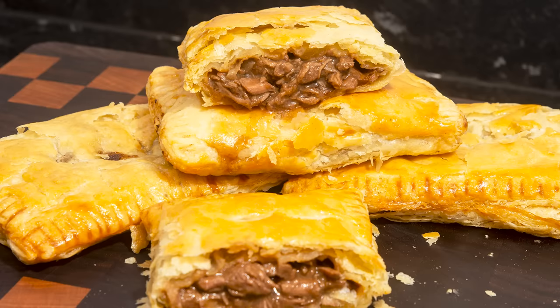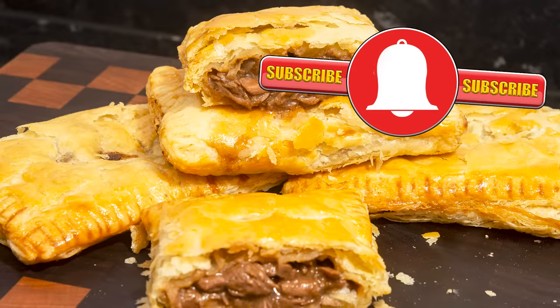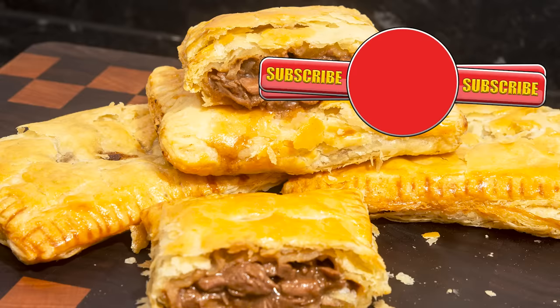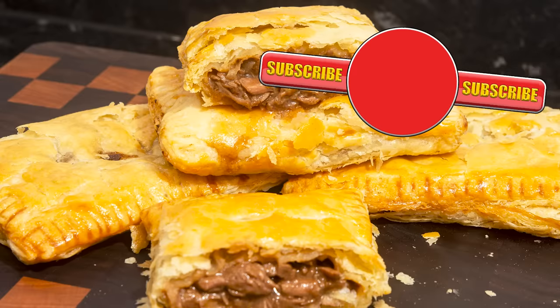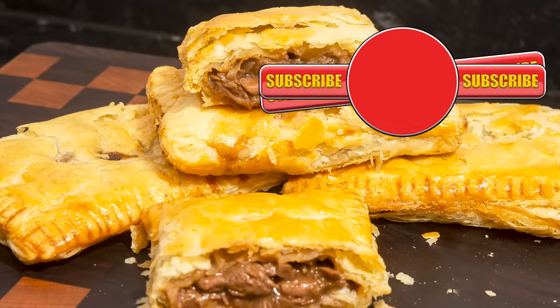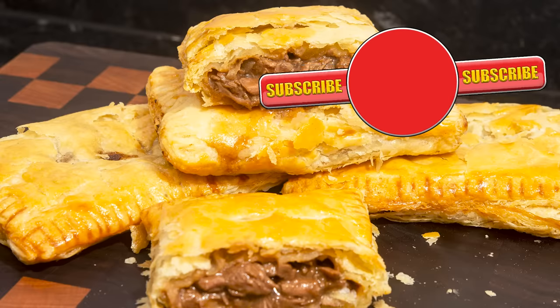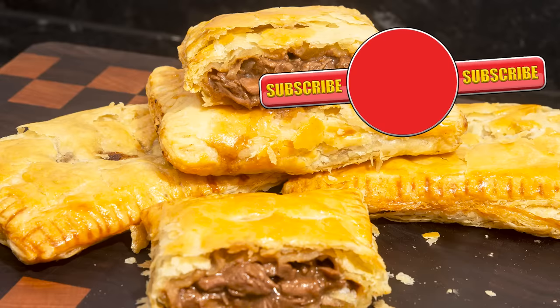Well, thank you again for watching. Please like, share, comment and subscribe by hitting the circle above. If you do subscribe, activate the bell icon next to the subscribe button on my channel page, and by doing that you'll be automatically notified every time I upload a new video. In the meantime, here's a few of my other videos and playlists that you may want to watch. So until the next time, be safe in your kitchen and bye for now.